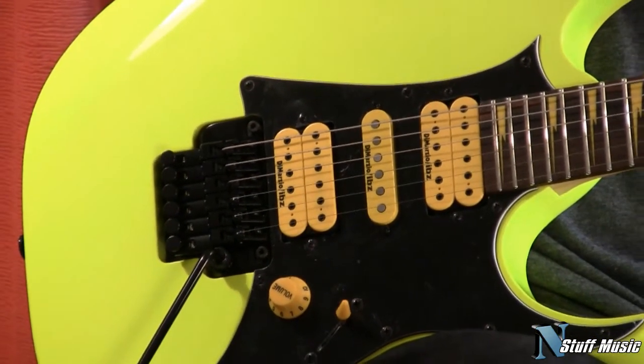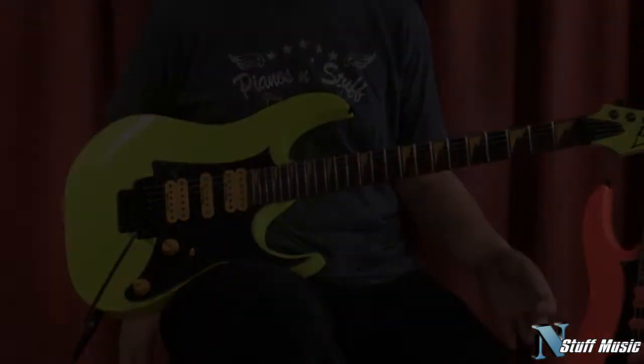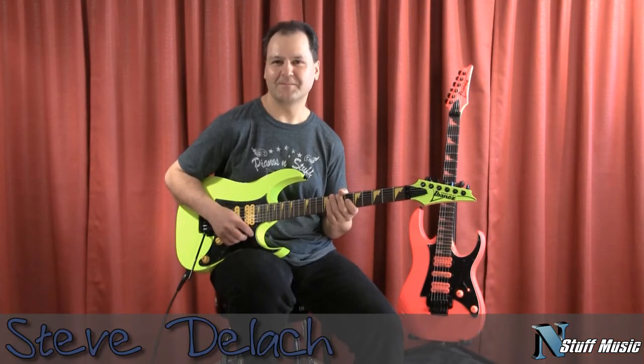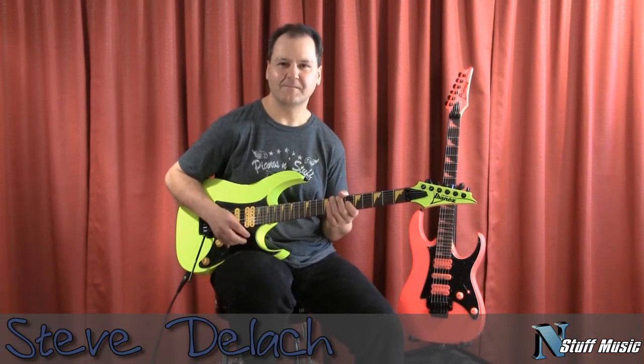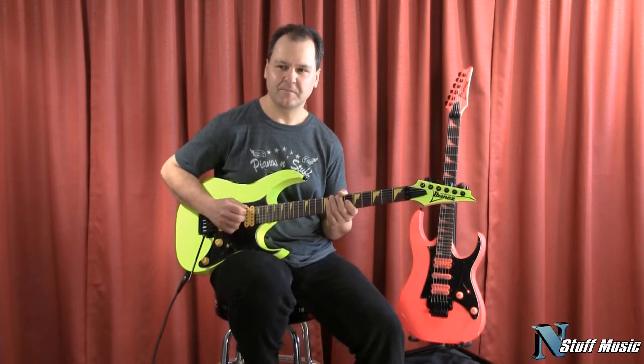Our friend Steve Delich is going to run us through some of the sounds of the new RG1 XXV. First, we're going to hear some clean tones, and we're going to start off with the neck position.